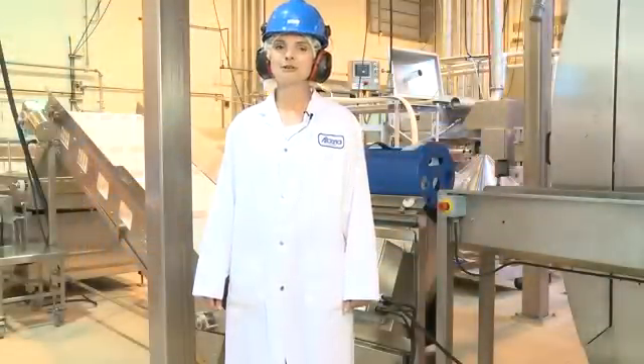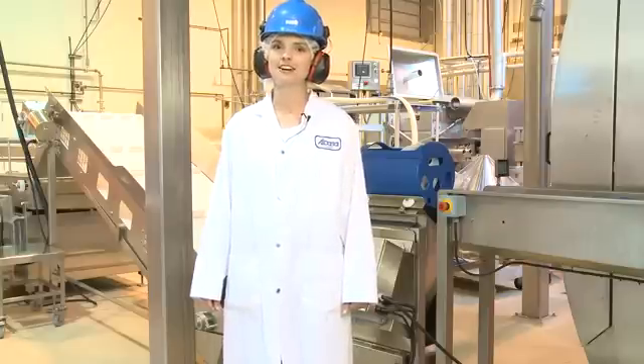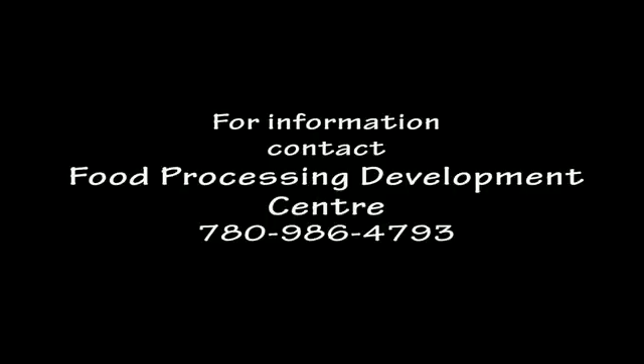That's the end of our high pressure processing demonstration. Hopefully I've piqued your interest in this technology. If you have any further questions, please contact the Food Processing Development Center. Thank you.